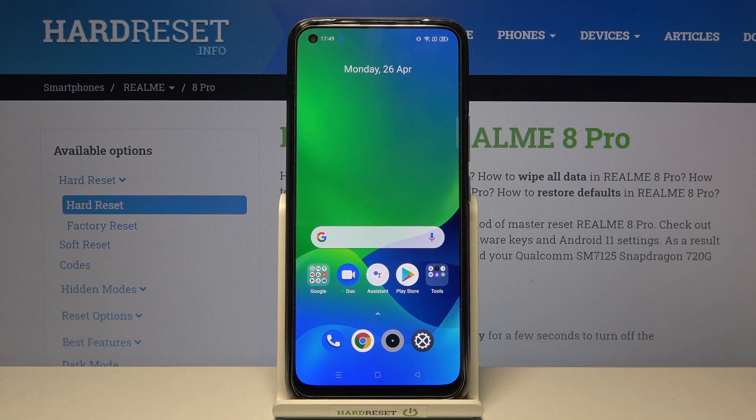Hello, I am here today with Realme 8 Pro and I'll be showing you how to take screenshots without pressing any buttons.